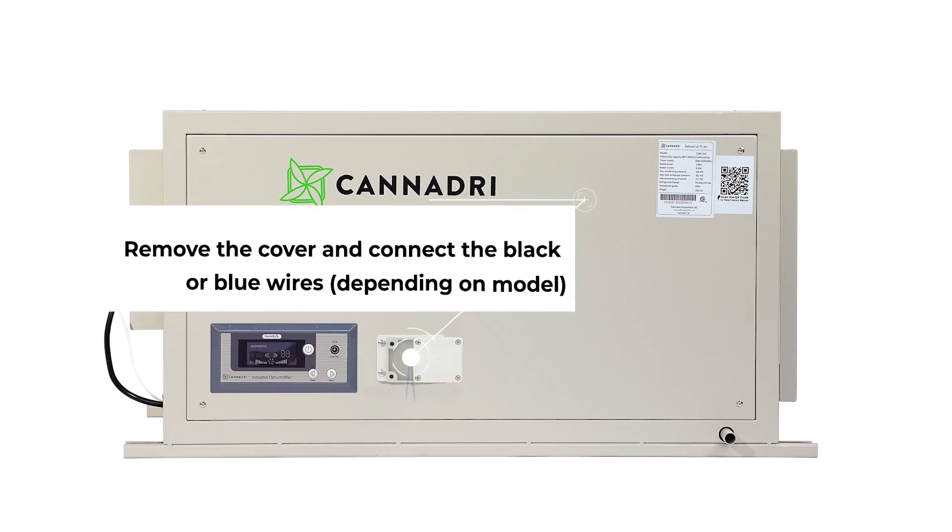All you have to do is add the Humanistat HS1 by connecting the black wires.